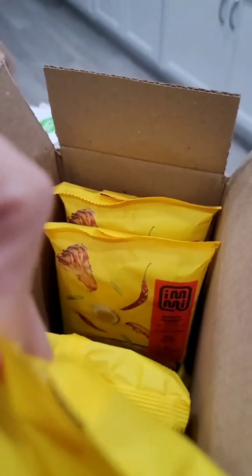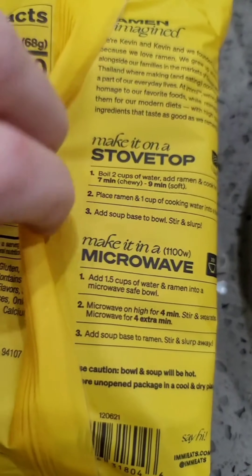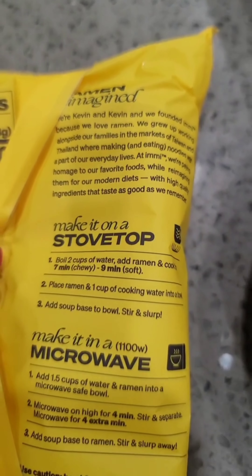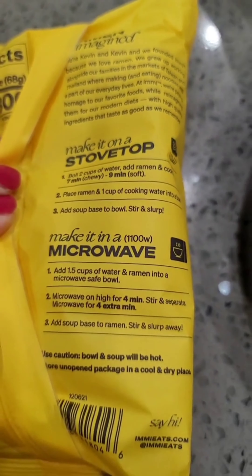I'm showing you all the flavors I got, the macros, the ingredients, and the cooking instructions. My lazy self is not whipping out a pot for this — I am doing microwave all day.